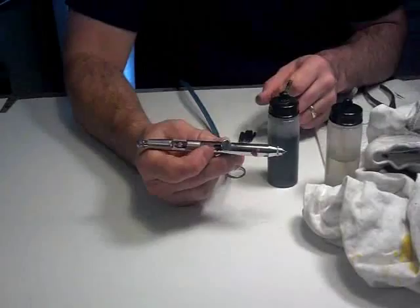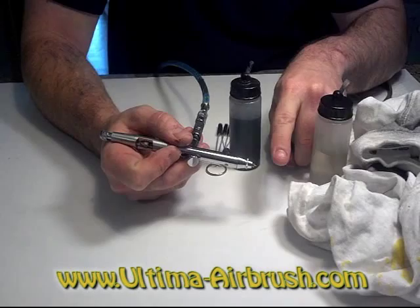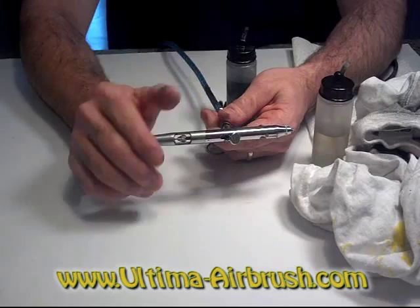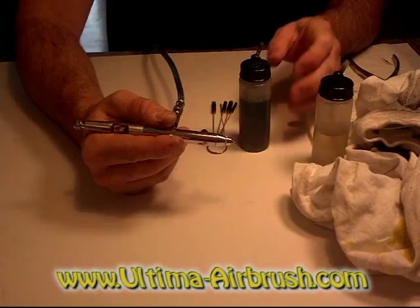So many people take the whole airbrush apart feeling that they have to clean it very thoroughly all the time. Basically your paint goes in here, it comes through and it comes out there — all of this does not have to come apart unless you have an issue where the paint bubbles back inside or gets inside the trigger. For the most part, all you have to do is run some cleaner through it, burp it back and forth, and it's clean.